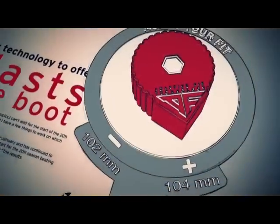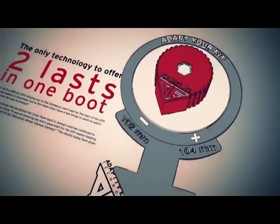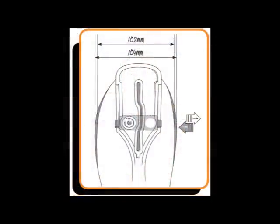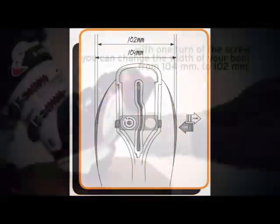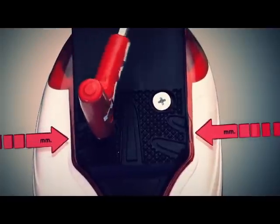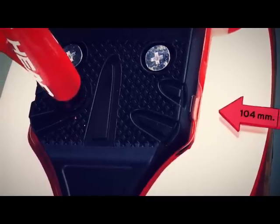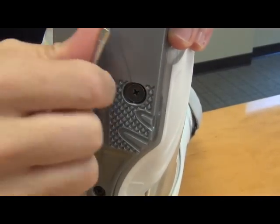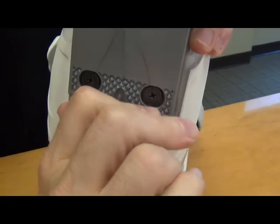What I'm speaking about is the adaptive fit technology found in the sole of the boot. These boots start at a last of 104mm through the forefoot. And with a simple turn of an Allen key, we can change this from 104 to 102. Currently I'm at 104mm last. Turn that Allen key, and I'm now at 102. It's that simple.